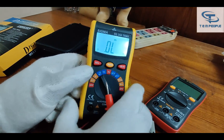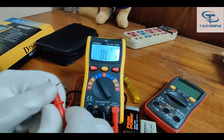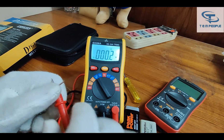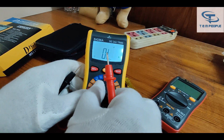The next range is diode and continuity. For diode it switches automatically, but for continuity you have to press the Select button. The buzzer for continuity is quite loud — you can hear it clearly. The continuity buzzer sound is quite good.